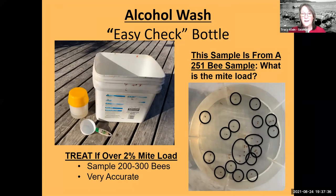If you haven't yet, now is the time to do an alcohol wash. I prefer the Easy Check bottle, pictured on the left-hand side. You should treat your bees if there is a mite infestation of two percent or more. You sample two to three hundred bees — that's a half a cup — which is very accurate, especially if you use 70% alcohol. Luckily this year 50% and 70% alcohol is available everywhere. Here's a sample from 251 bees with a lot of mites — let me know how many mites you can count in that Easy Check bottle.